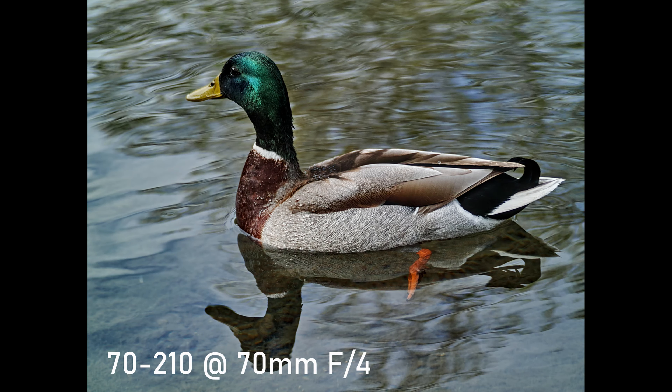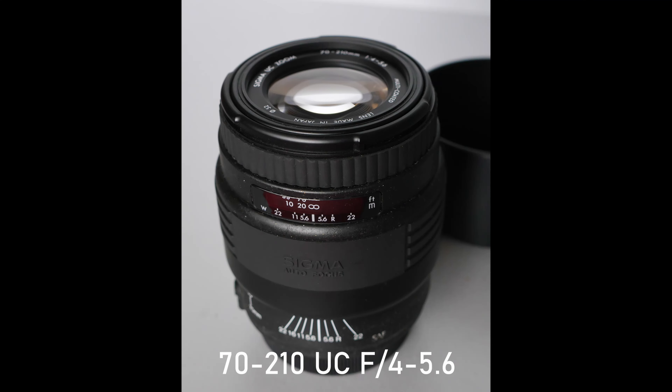One thing I do notice is if you use the EVF, which I've been tending to, you're always going to end up with a greasy mark on the rear screen, which is a bit annoying. That's just because of the position of where the EVF is on the camera. Some cameras have it off to the side and that kind of gets away from that problem.